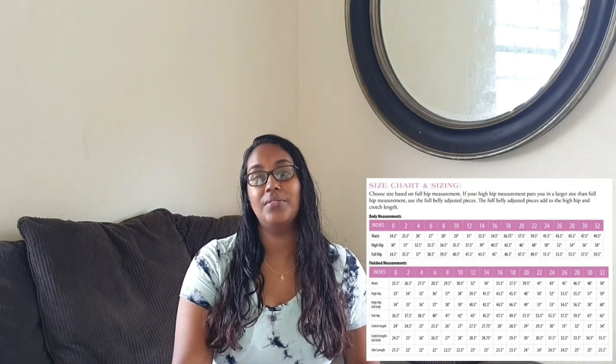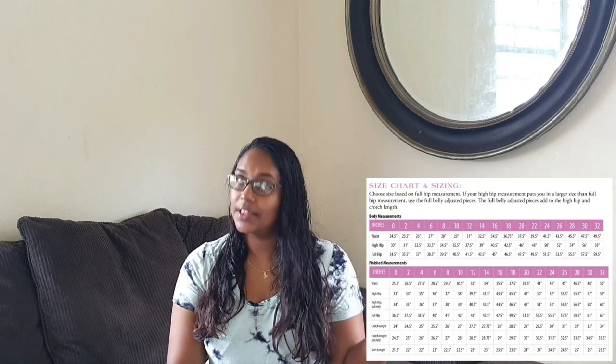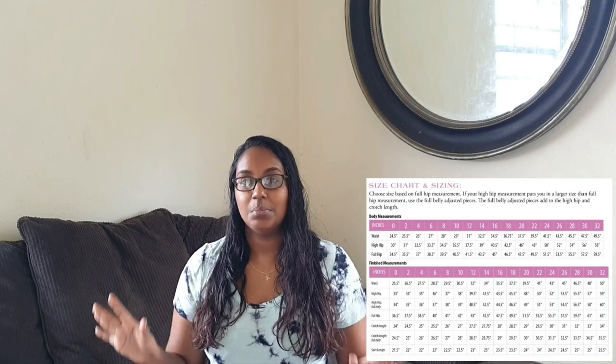The waist goes from 25 and a half inches up to 50 inches, and the full hip goes from 36 and a half inches up to 63 inches. Also included in the size chart are really important measurements such as the crotch length and the high hip measurements, and these could really help with pant fitting — because we all know pant fitting can be a struggle.